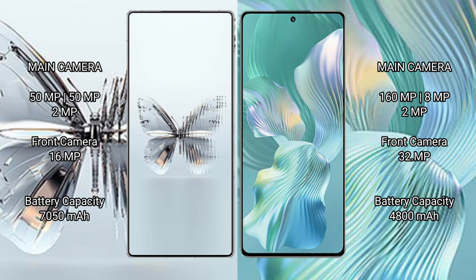The Red Magic 10 Pro Plus packs a 7050mAh battery with 120-watt fast charging support. The Honor 80 Pro Float has a 4800mAh battery with 66-watt fast charging support.